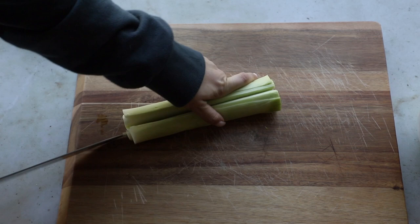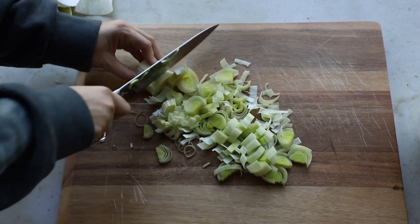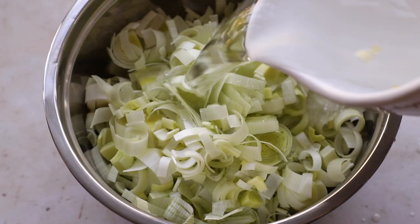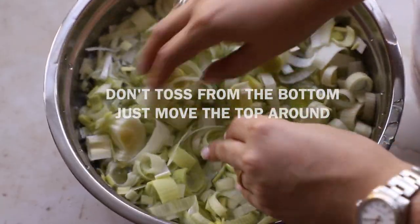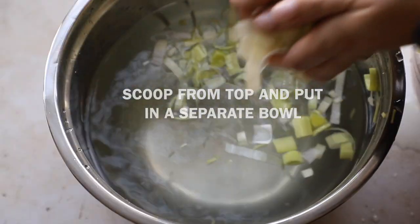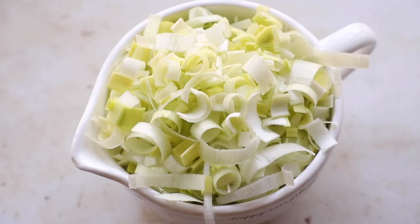First, you're going to cut it down the center and take off the outer leaves if they're getting soft. Then we're just going to thinly slice it down the whole thing. Transfer all the leeks into a big bowl and cover them with water — this is how we wash them. Lightly shake the top to loosen them; any sand and dirt will go to the bottom. Don't scoop back up from the bottom. Transfer carefully to a separate bowl. You might have to do this multiple times if they're very dirty.